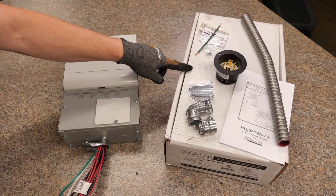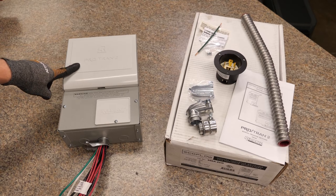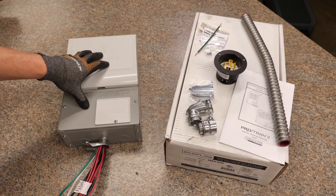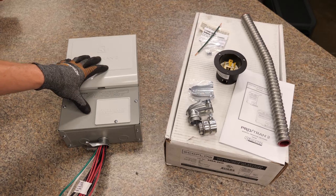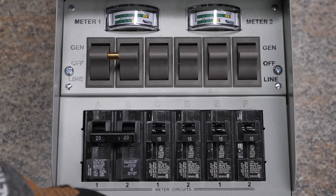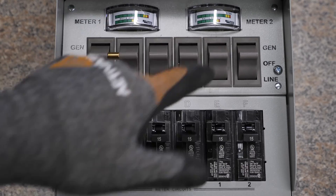All right, so everything out of the box right here. This is the Reliance Protrans 2 generator transfer switch or critical loads panel. Again, this is from EcoFlow. Their model number is 306A-Eco. You can do a maximum of 7,500 watts with it. Underneath the panel, right up on the top, we have two meters, basically L1 and L2, showing how many watts you're running on each leg.